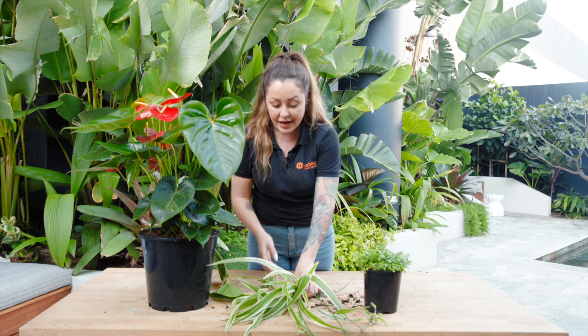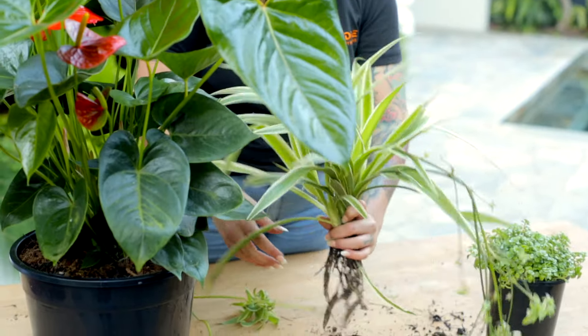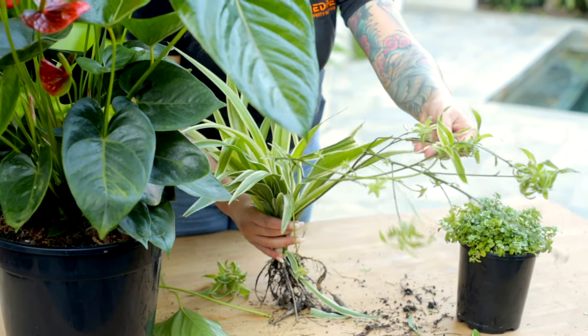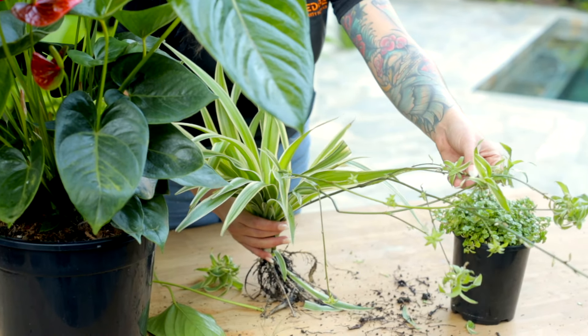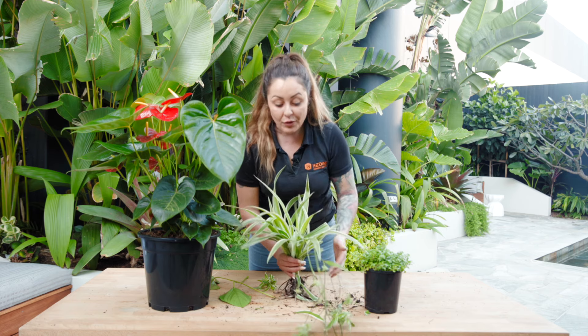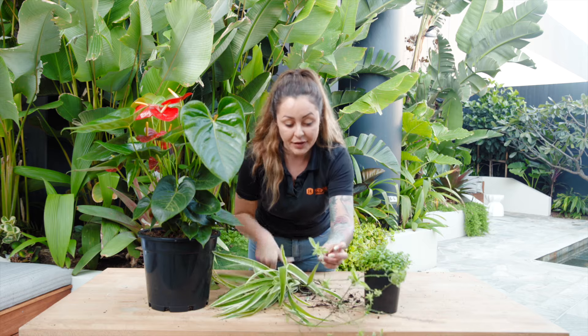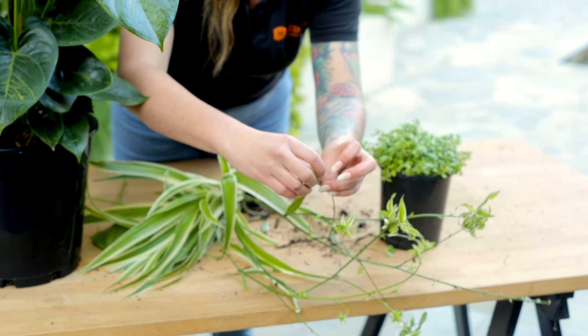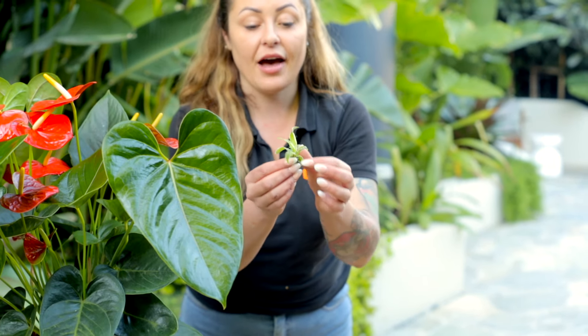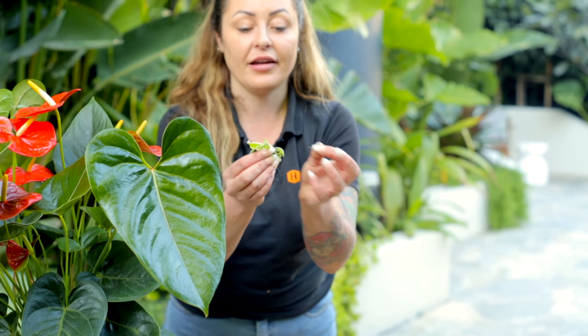Secondly, we're going to be propagating spider plants. Now there are multiple ways you can propagate these. They do look great in a pot hanging over the edge. These were originally flowers — as you can see these little white buds — and now those flowers have turned into babies. We can actually take these babies off without secateurs, just with our hands. And now I have a brand new spider plant.